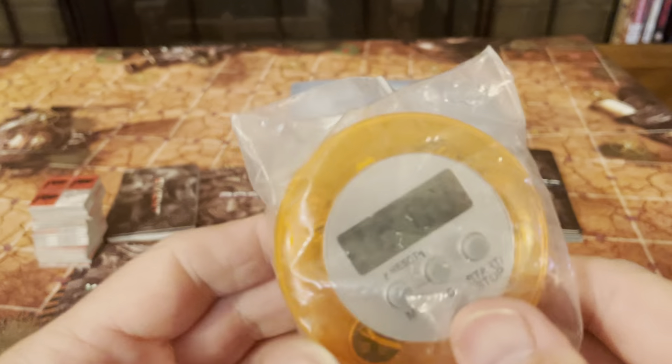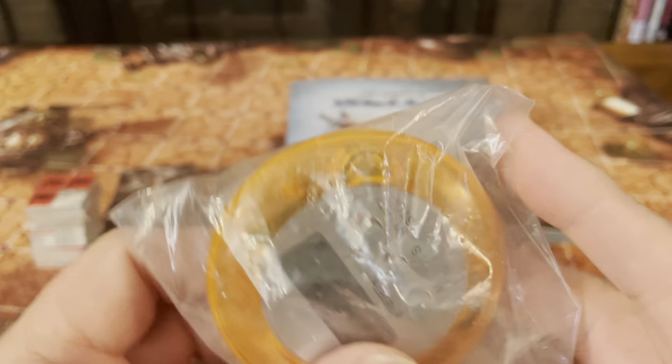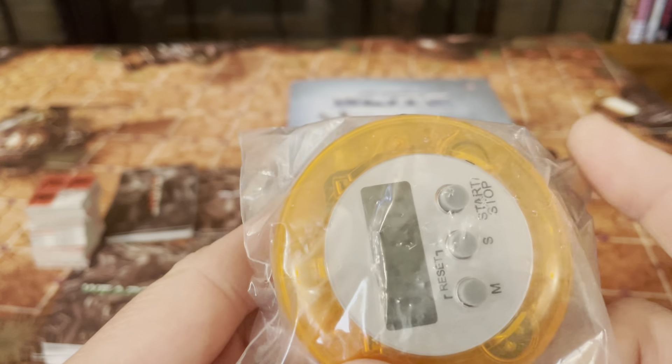You get one timer. Each person has two minutes to roll dice and get as many hits as they possibly can. That's the timer that came in the game.